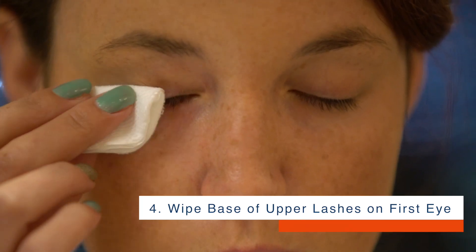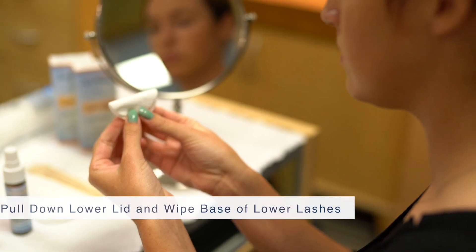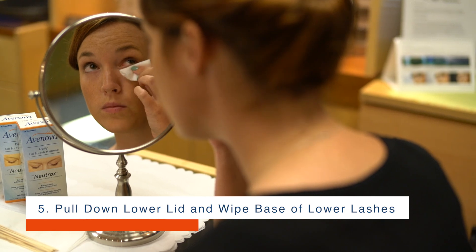Step 4: Starting with one eye, wipe the base of the upper lashes. Step 5: Use your index finger to pull down your lower lid and wipe the base of your lower lashes.